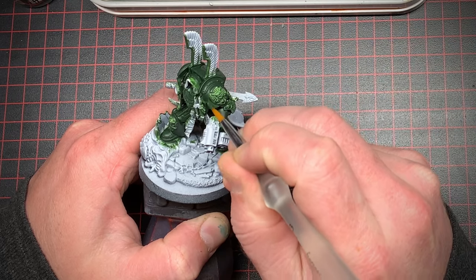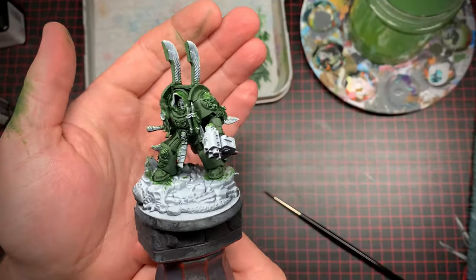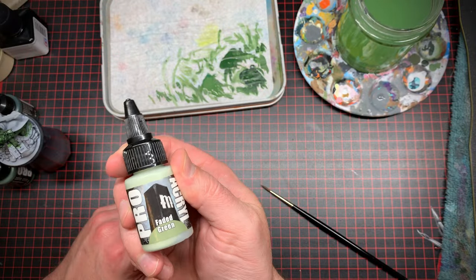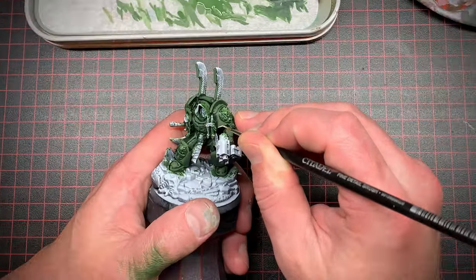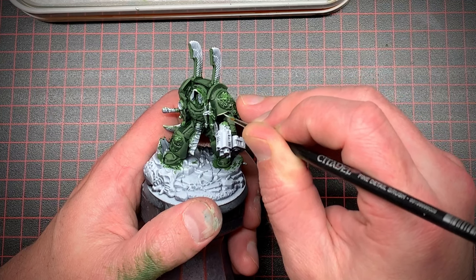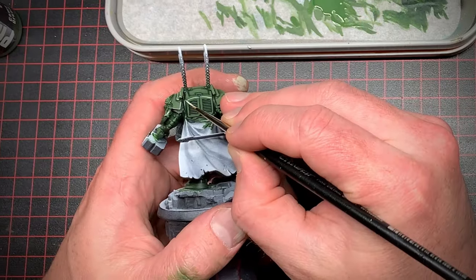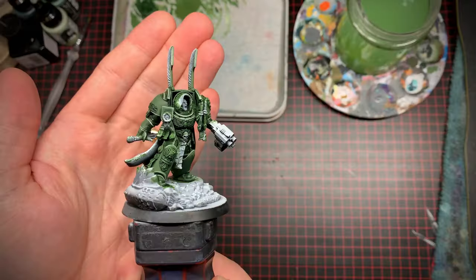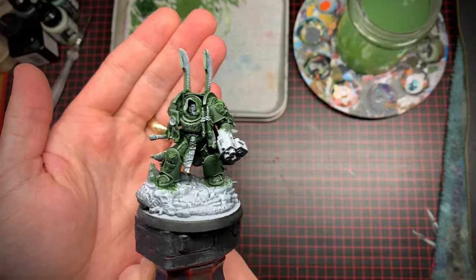Once the initial highlights were looking pretty good, I took a much lighter green and went around highlighting all the edges of his armor. Remember, it's much easier to highlight edges if you're using the side of your brush instead of the tip.